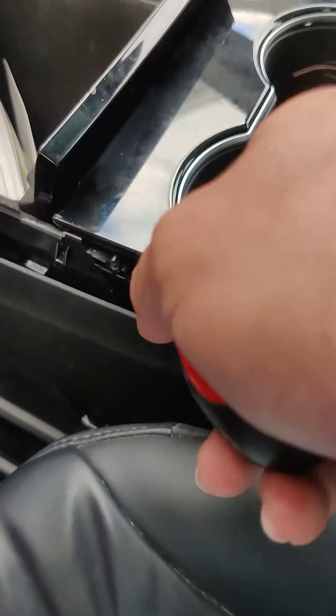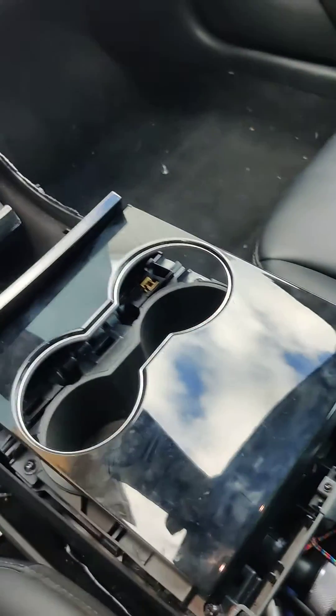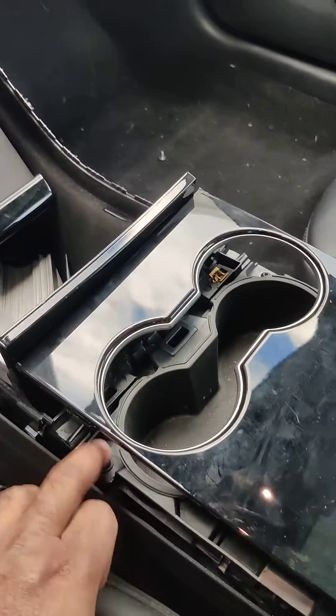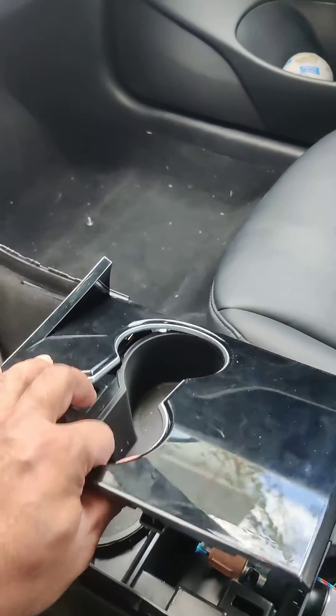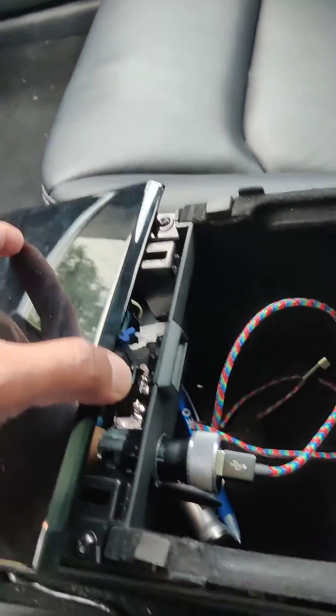I forgot to mention — first you have to get out this screw here. Actually, ignore that; the screw is not necessary. You just have to pull on it very hard to get it out. Under here is what we work on.